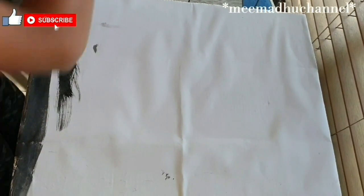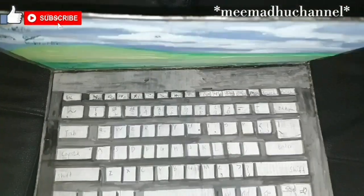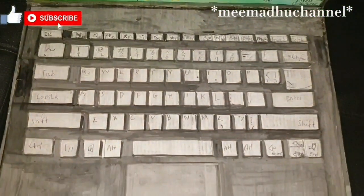At the back where you put all the paper, you need to get paint and color the whole thing black, then let it dry. This is how it should look like, and when you open it, it should look like this — the keyboard.